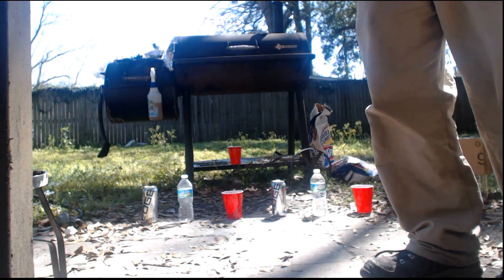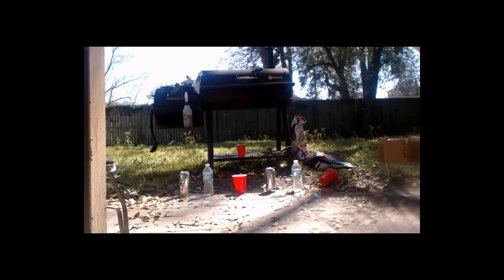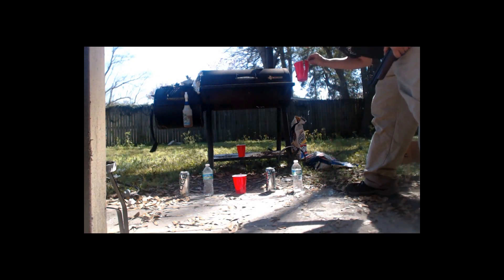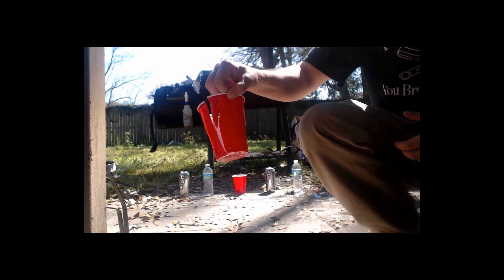Maybe it does. Next up is the red solo cup filled with water on the far right-hand side — we'll see what the exploding pellet does to that. Here we go. It just tore it in half — yeah, pretty much just shredded that.